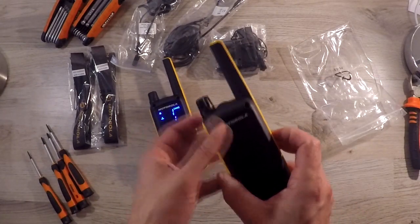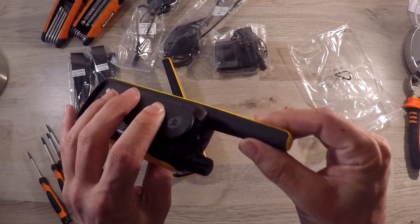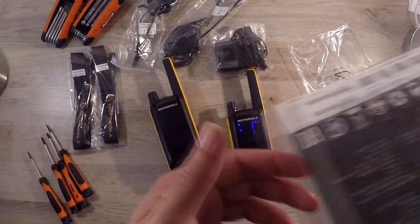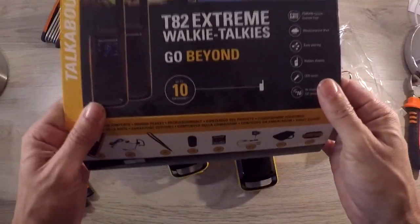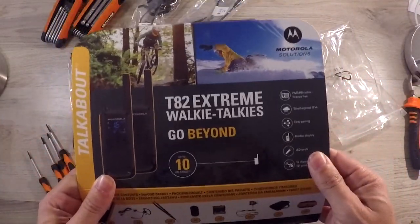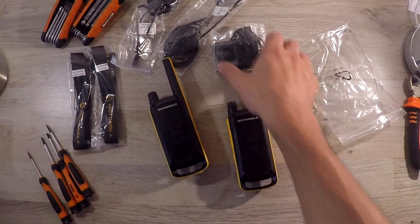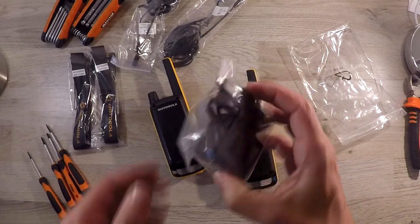There are a couple of negatives. The antenna is fixed to the radio and you can't use it with an external antenna. On the box it shows that it can work up to 10 kilometers, but that isn't the most perfect scenario — it assumes one radio on a mountain 10 kilometers away with a clear line of sight. I also do miss the drop-in charger.